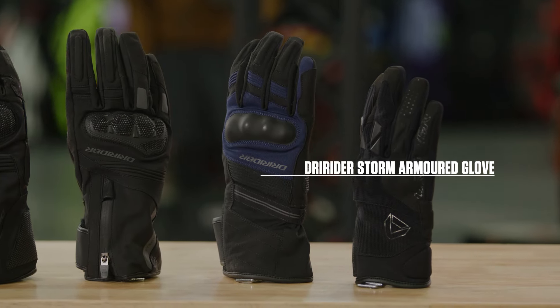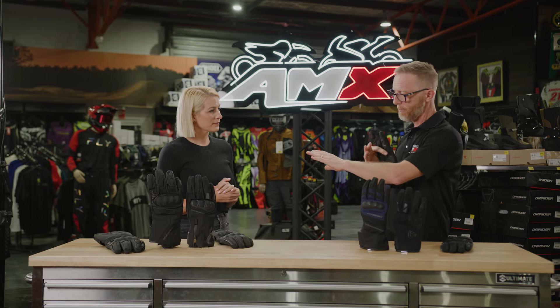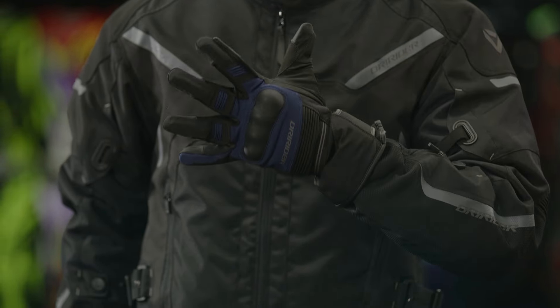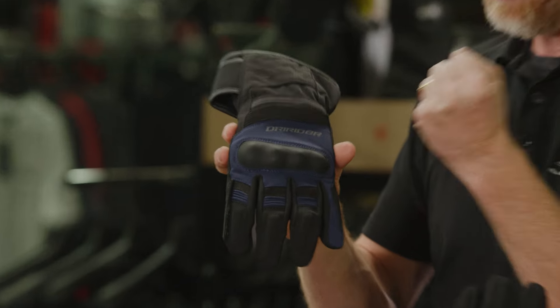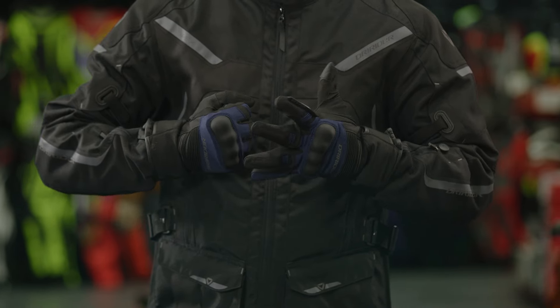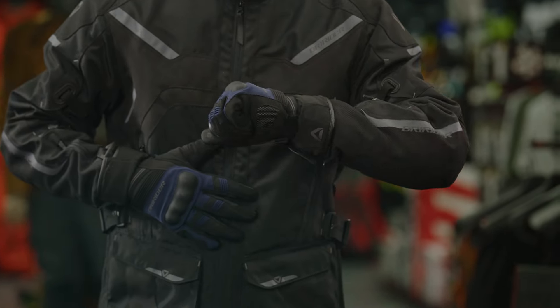We move on then to the Storm Armoured glove. From that step to this step, we're going into a longer cuff glove, so a little bit more water protection over the jacket where it's meeting. You'll start to see the introduction of a hard PU knuckle for more impact protection. The longer cuff containing a ripstop material, so added strength in that neoprene material.